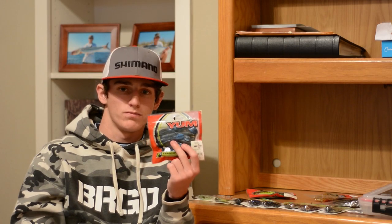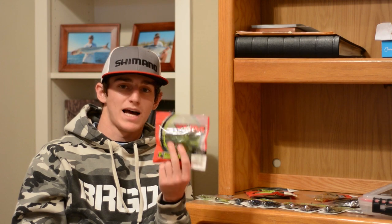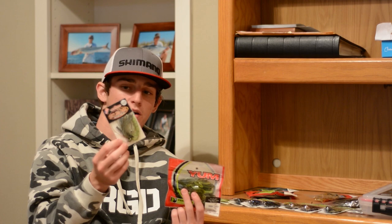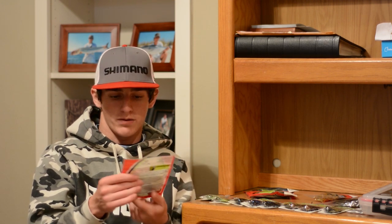The last package of Woolly Bugs is in Ultimate Craw — this will match the dirty jigs and the dirty chartreuse summer craw pattern. I'm super excited about using these; I've never used them before. They're a smoke, small-profile, beaver-style bait at 3.25 inches, so three and a quarter inch trailers.